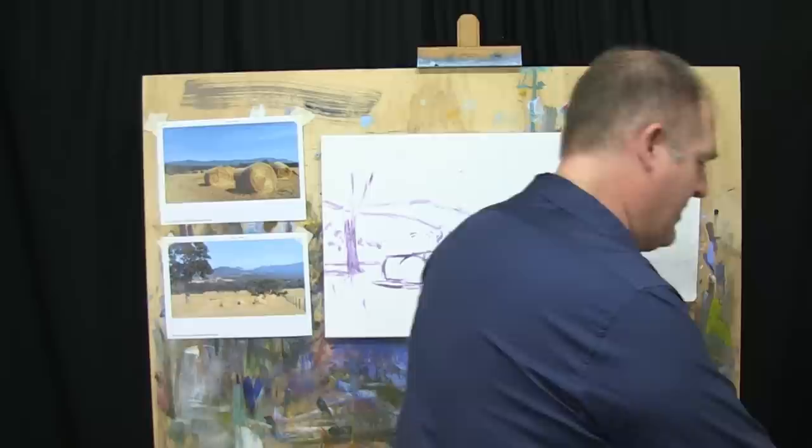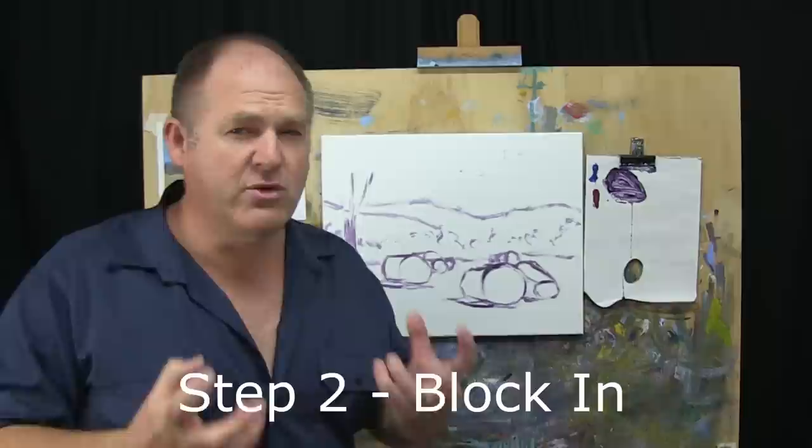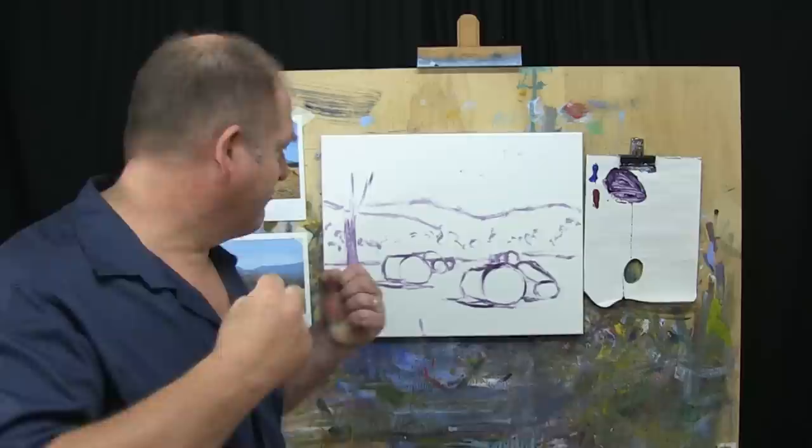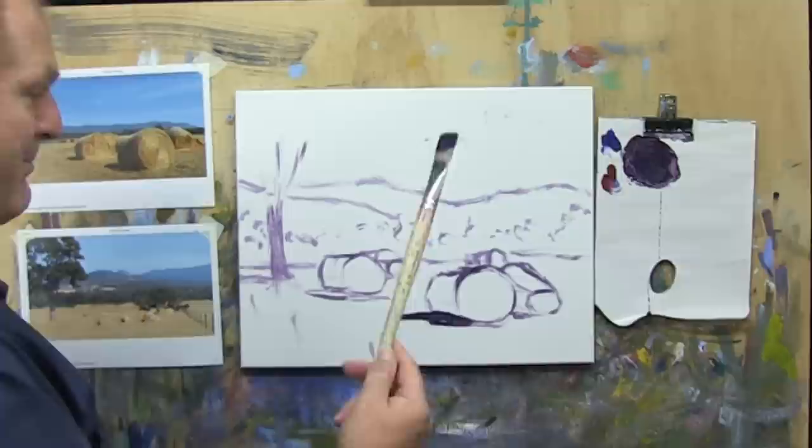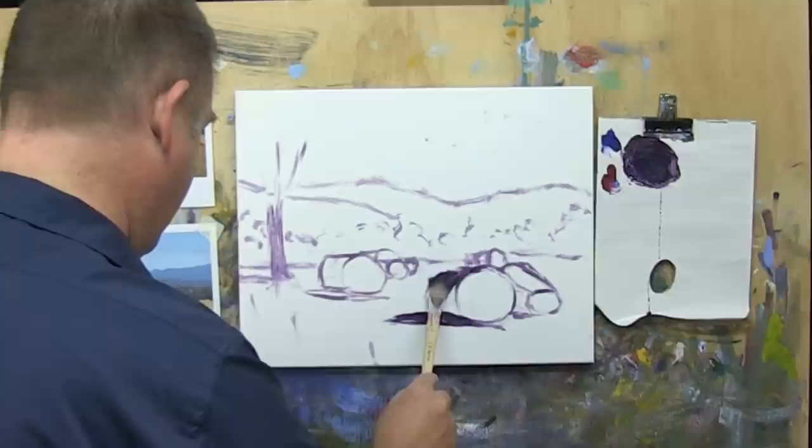So that's step one — that's our drawing. Our next step will be to block in our tones. I want to go for really strong, rich tones and colours here — very bright blue sky, lots of orangey-yellows in the hay bales, really strong contrast with the shadows, and in the cast shadow we'll just cool that down a little bit. I've just gone to my bigger brush. Notice the way I'm holding it, just to make sure I paint nice and loosely.